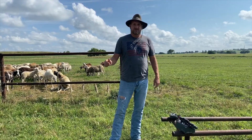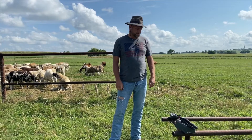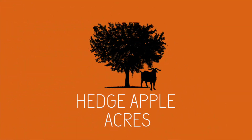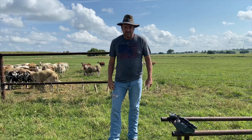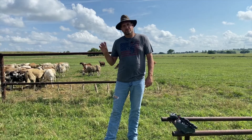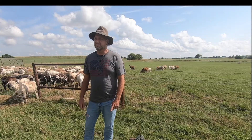Welcome back to Hedge Apple Acres. I'm Cal and today's video we're going to talk about trail cams. Before we get started, if you're new to my channel, be sure and hit the subscribe button below. Also click on the notification bell if you'd like an email each time I release a video.